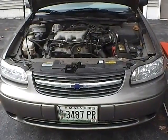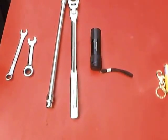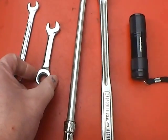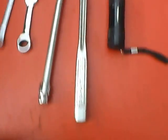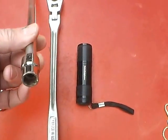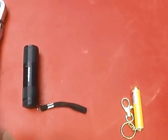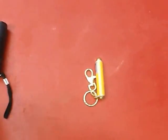I want to show you the tools that it took to do it. I have a 10 millimeter open-end wrench with a box end, a stubby ratchet wrench, an extension 3/8 with a 10 millimeter six-point socket, and a flexible head extended ratchet handle. It's also very handy to have a little LED light like this.